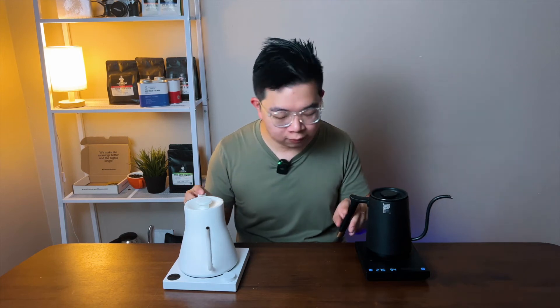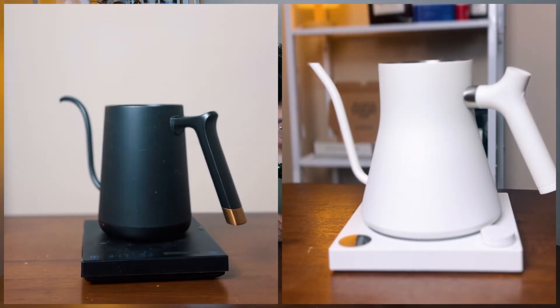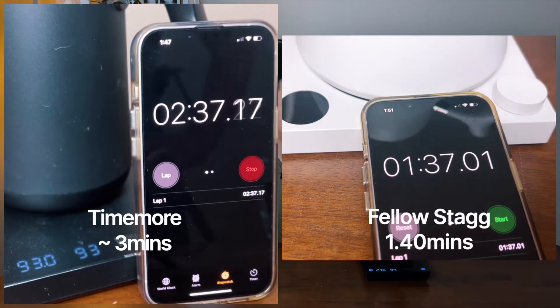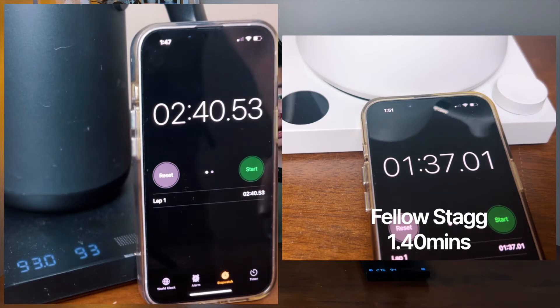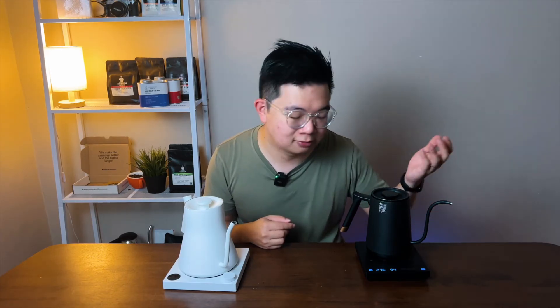Let's discuss the heating speed. We tested both kettles with 500 milliliters of water and found that the Timemore took almost three minutes to heat up to 93 degrees, while the Stagg only took one minute and 40 seconds to heat up from room temperature all the way to 93 degrees. So there's a huge difference — almost more than a minute extra for the Timemore. If you're just brewing at home, you can wait two to three minutes, but for commercial use, the Stagg is definitely recommended because of its faster heat-up time.